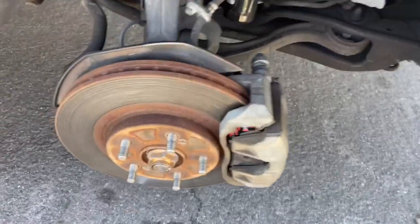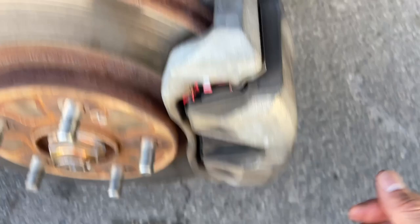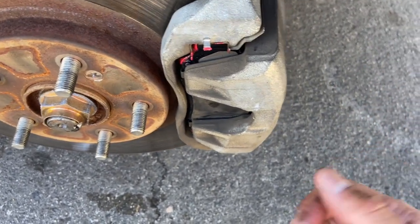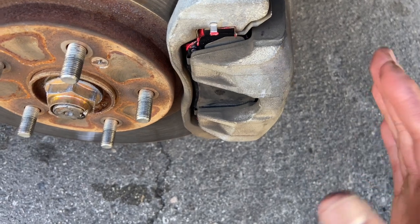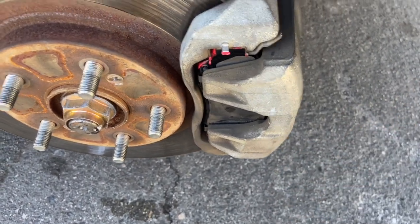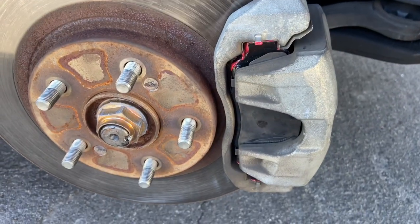Honestly it would have taken way longer if I was filming. For the fronts you just take off these two bolts — they're 14 millimeter — that removes the caliper. Then you push the piston in with the caliper tool so you can fit the new brake pads, stick them in, and tighten it all up. Same thing with the rears.